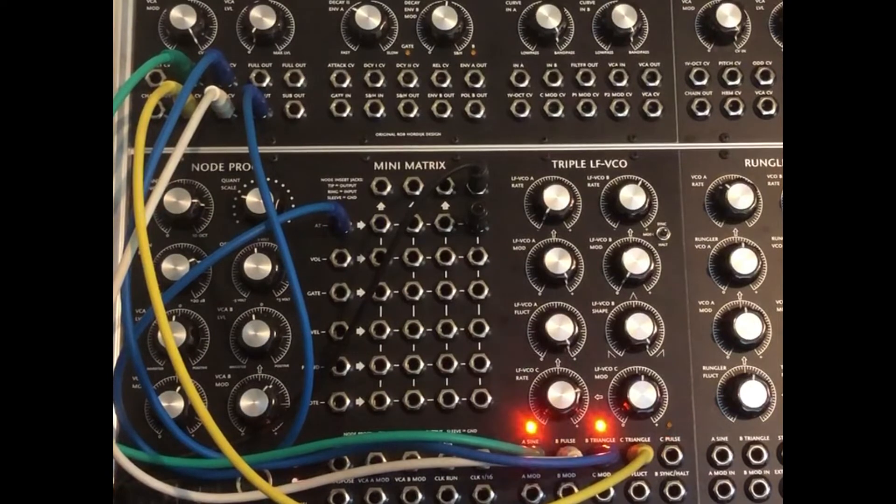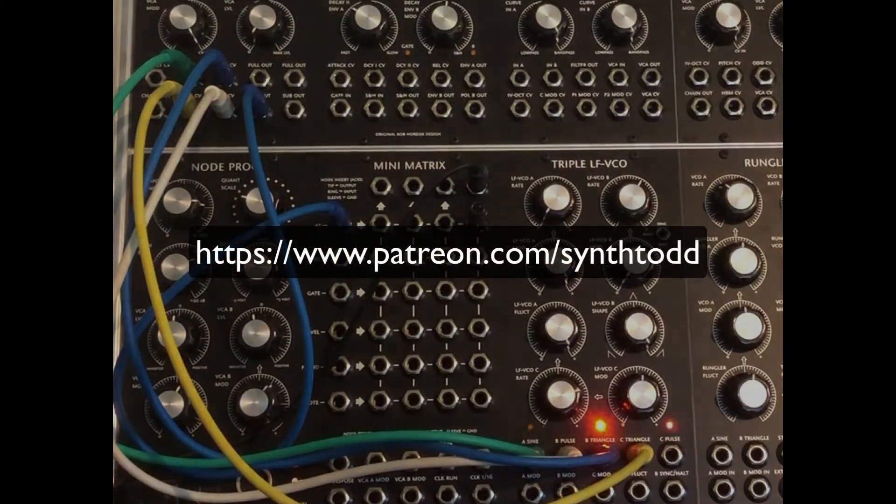There you go. Pretty powerful, just those two modules. I'm just doing basic stuff, but hopefully you can extrapolate this to more things. Thanks for watching.